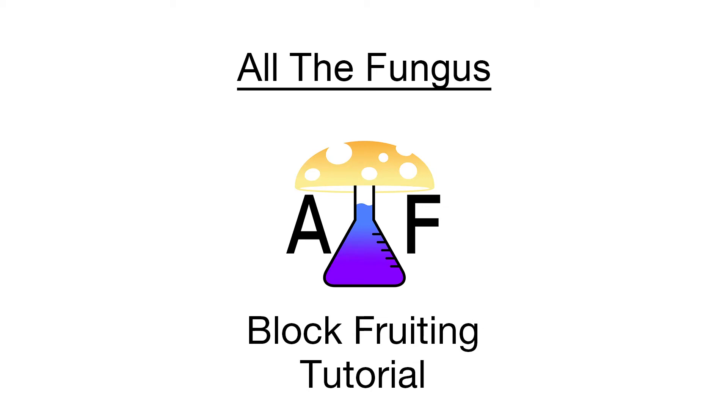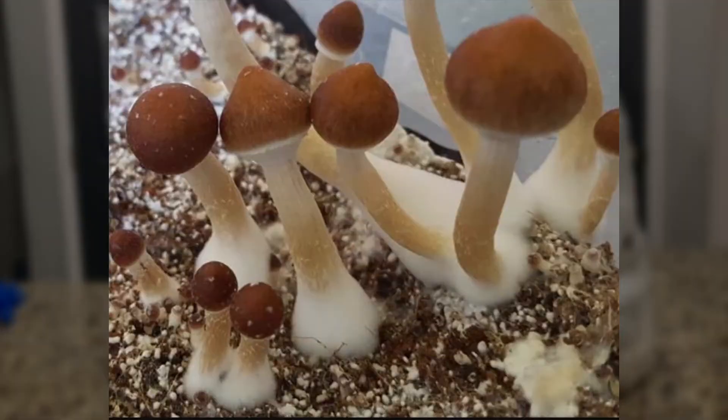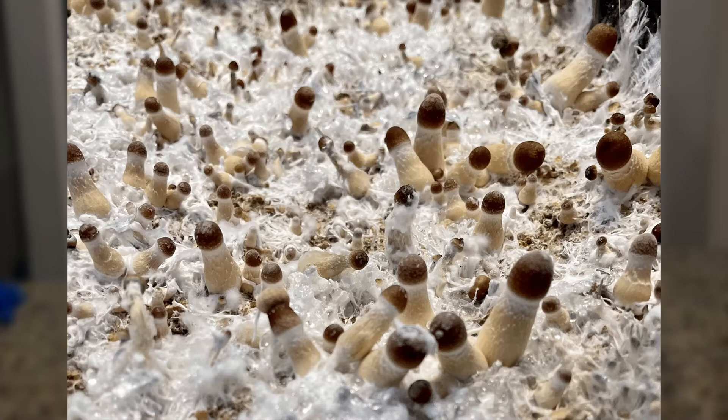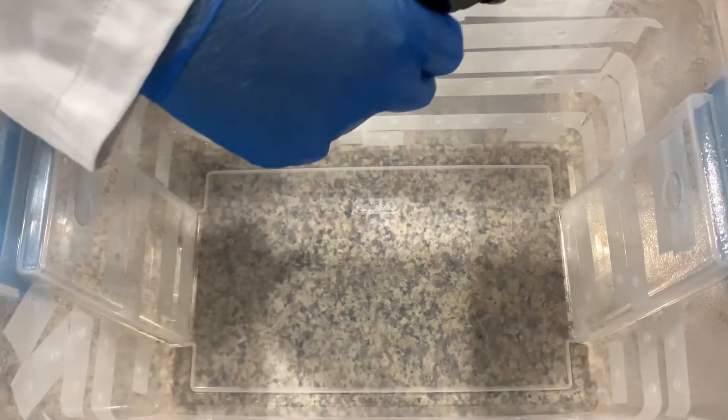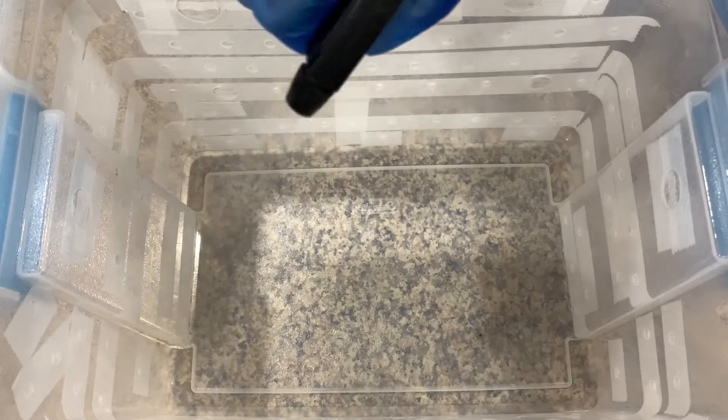Welcome to another All the Fungus tutorial video. Today we will be going over fruiting your block. When your block is fully colonized, the entire block will be white and you may start to see parts that look like cotton balls or many mushrooms called pins. This is a good sign. You will want to start by first sterilizing your chamber with alcohol or a bleach and water solution.